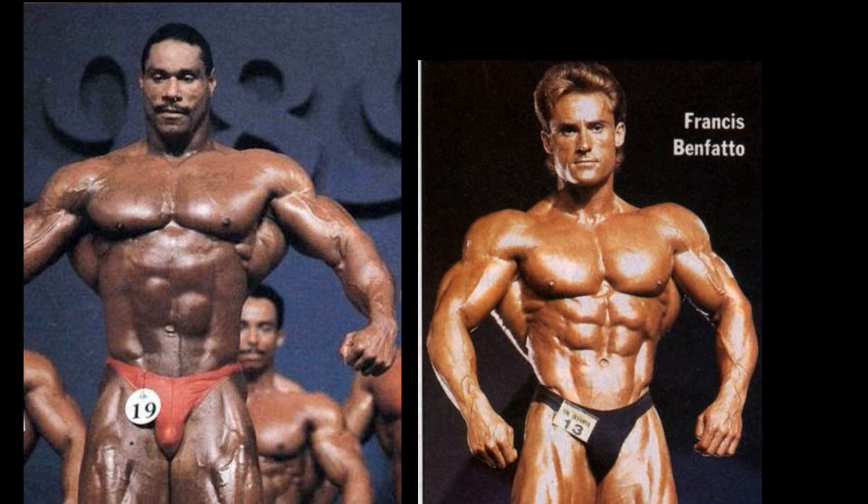Look at that set of abs, and just look at the aesthetics. What a fantastic physique. His head is a little too large, though, I will say. Big head's not good for bodybuilding. So Mike Christian is down one point.